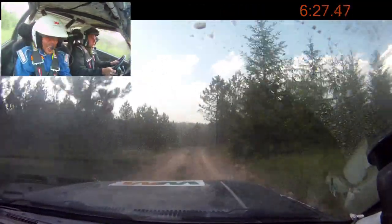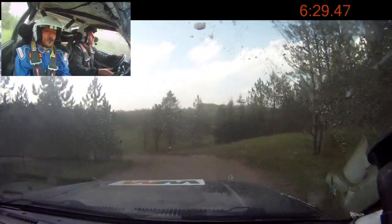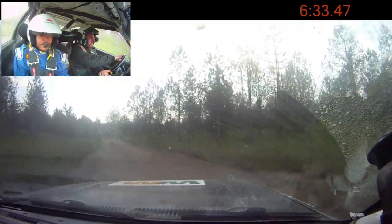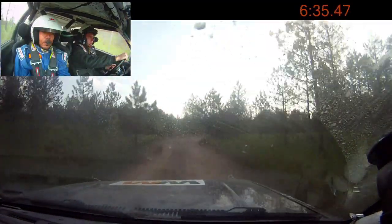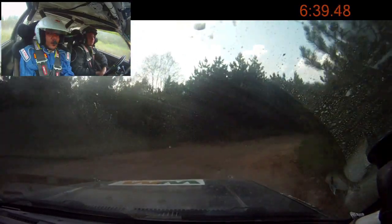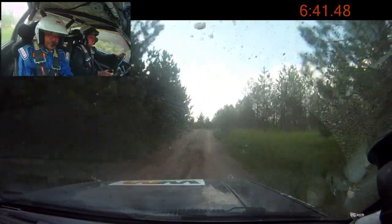Care jump. Into left 2 minus. Left 2. And right 2, off camber, long. We have a flat front right. Might — I'm not sure. It's not completely down. Left 5, over small crest.